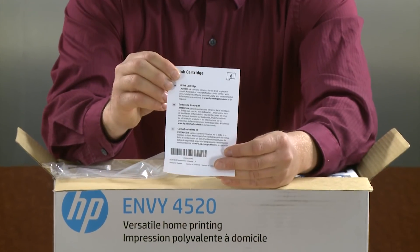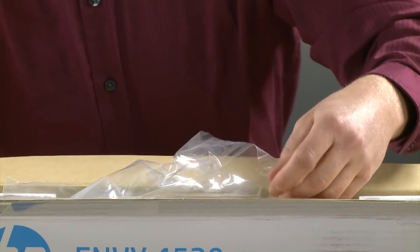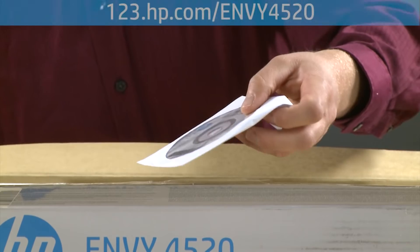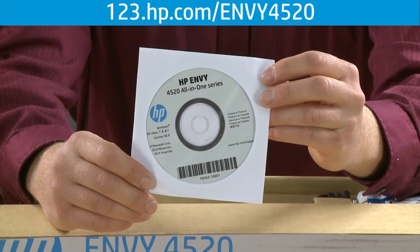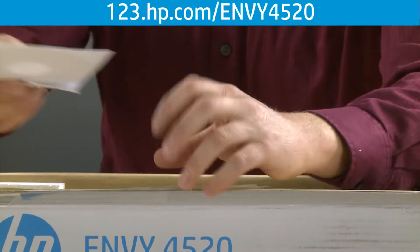This is the HP ink cartridge caution flyer. Lastly, there is an installation CD for both Windows and Mac. If in the future you misplace this disk, you can download the software and drivers at 123.hp.com/envy4520.